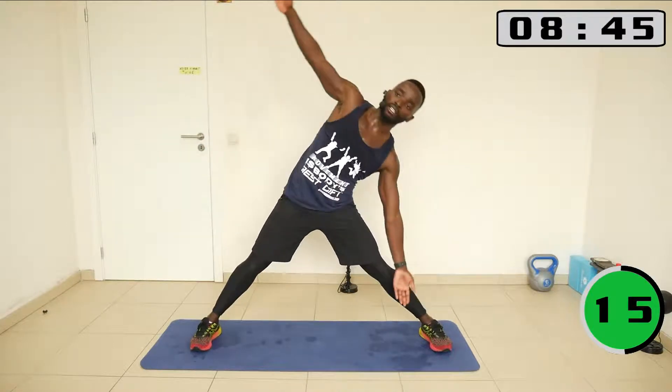Spread your legs until the ankles are below the wrist. Now we bend to one side — let's make it dynamic.